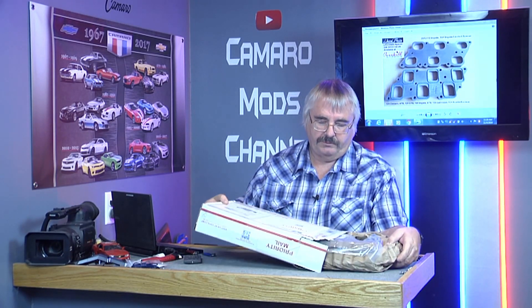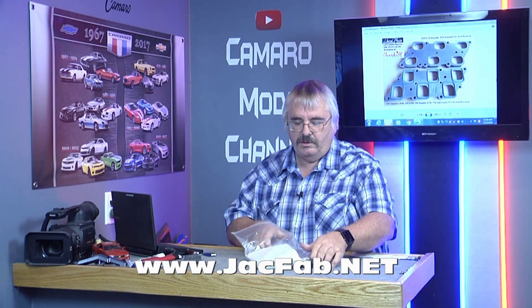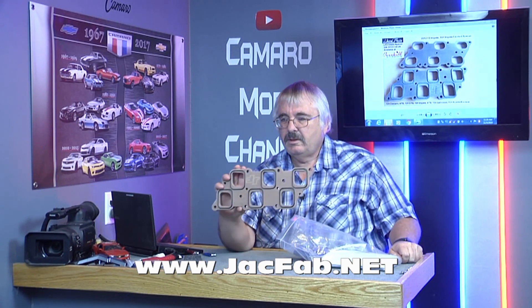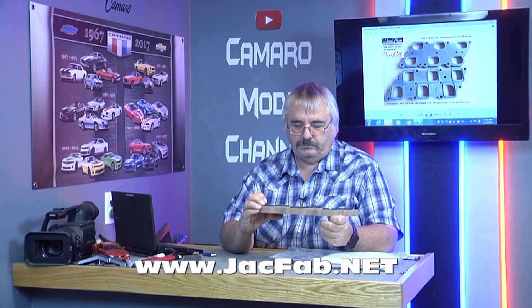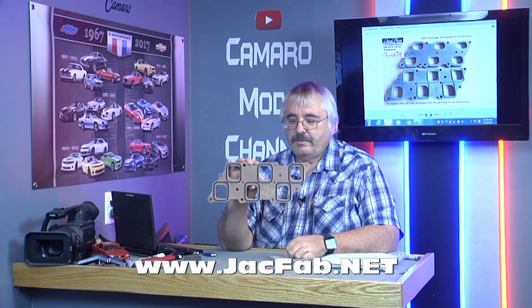Look what I got in the mail today. I got a package from JackFab. So I appreciate it, Jesse and Jason. This is the Extendilator Spacer. Amazing quality on that. Amazing.